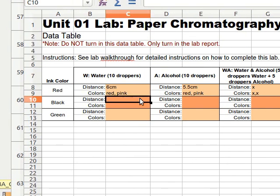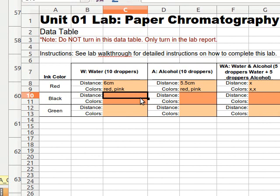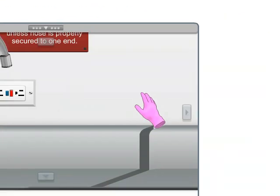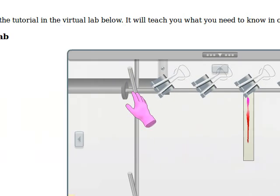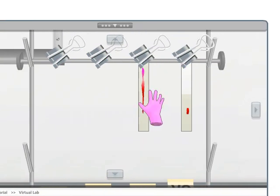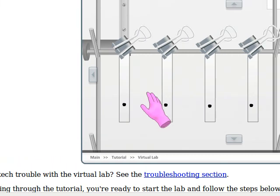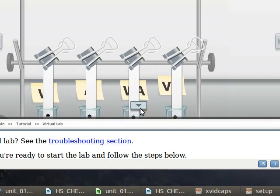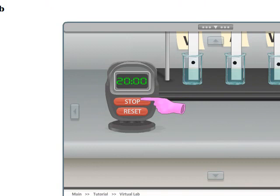Now guess what we do next — we do the exact same thing. We keep those beakers where they are, but now we're going to take out four slips of paper and put black dots on them instead of red dots. When we're all done, we should have the rack with four slips of paper but with all black dots. I've got my four strips with black dots; I take the whole thing, move it down, it's in the liquid, reset it, and let it go for 20 minutes.